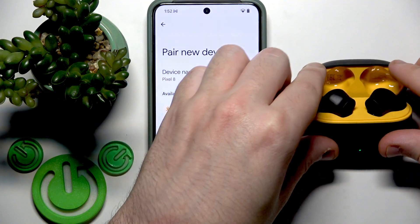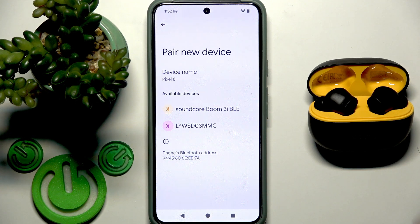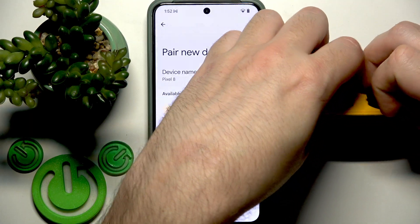Now we need to enter pairing mode. Open the charging case — if your earbuds are not connected to another device, they will enter pairing mode automatically and you will see them in the device list. You can also enter pairing mode manually, and to do that you need to first remove your earbuds from your phone.